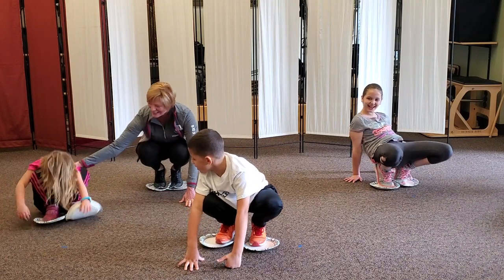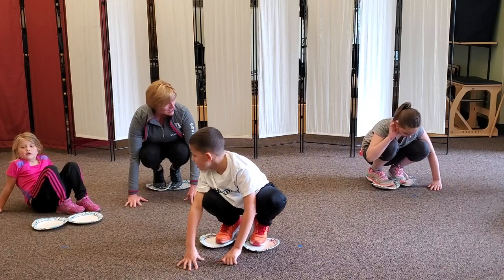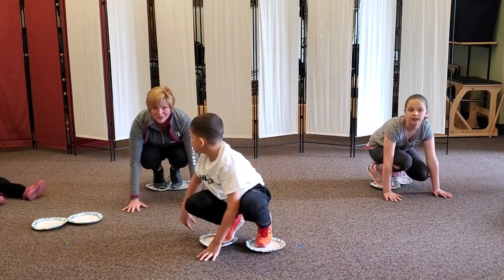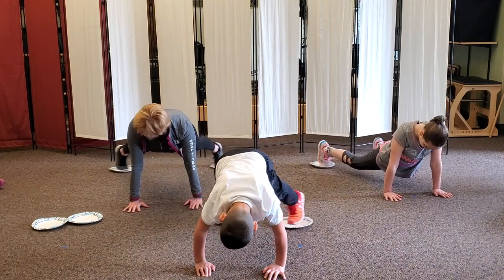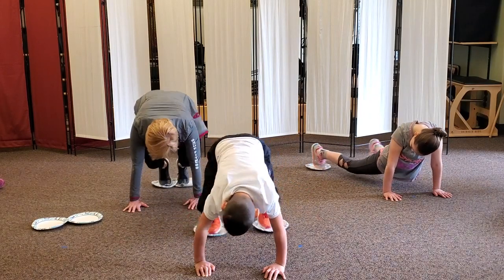We're going to add jumping jacks to that. Ready? We're going to go out and do five jacks. Are you ready? Here we go — out! Five, and four, and three, and two, and one, and top!